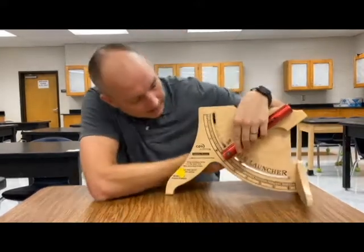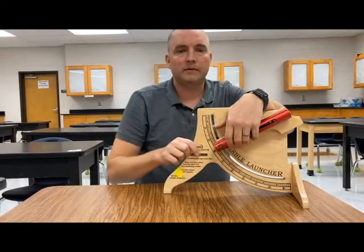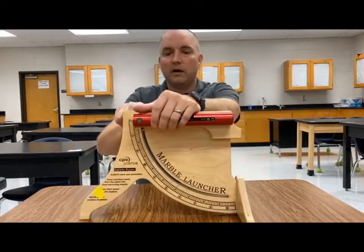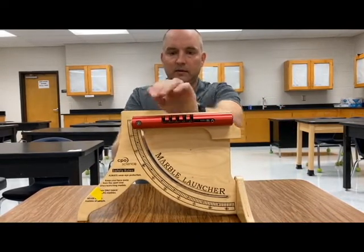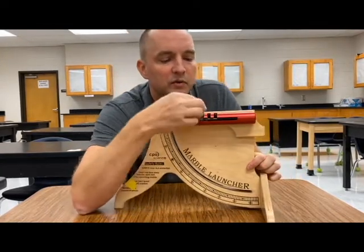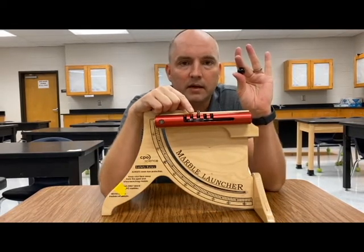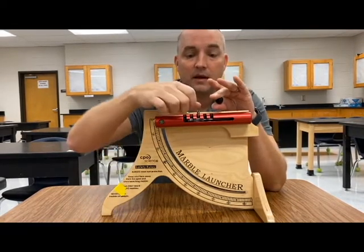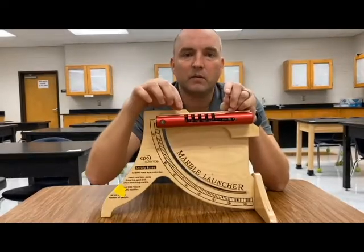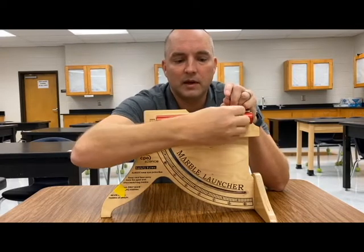I can make it any degrees I want — I could take it down to 40 or 60 — and it's going to shoot the marble different ways. But first, we're going to keep it at zero because we want a horizontal launch. So we take it to zero and we're going to pull it down to about three. We need to figure out what velocity this marble is going to come out at from three. It's always going to come out at the same velocity from three because of the spring force being applied — it's going to be the same spring force every time I shoot it from three.